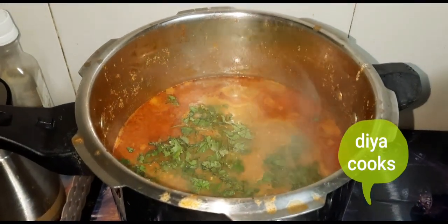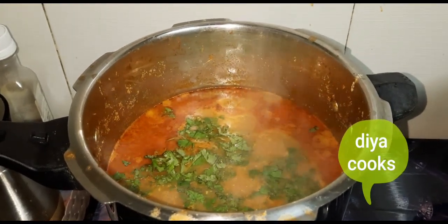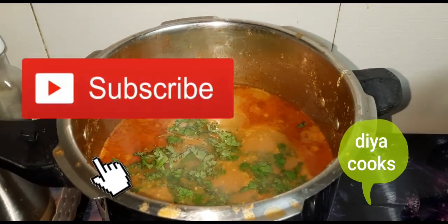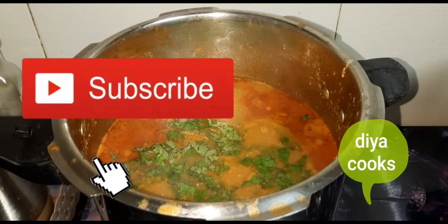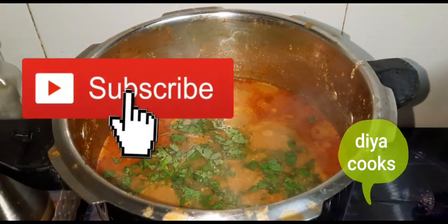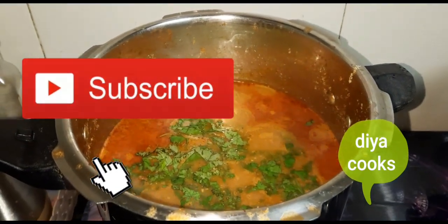Friends, this recipe will be great. We will eat healthy. If you like, share and subscribe to the channel, please click on the bell icon. This recipe is made by my husband, so you can try it. Bye!